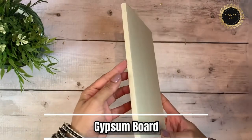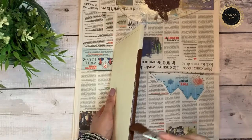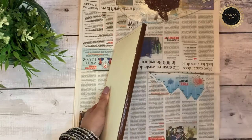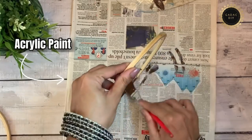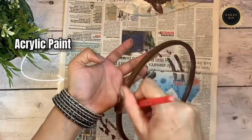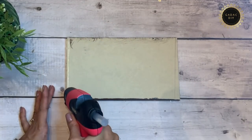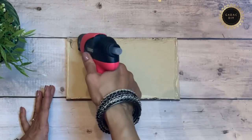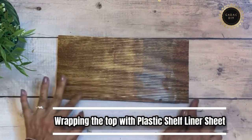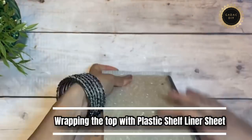This is gypsum board — it is available in plaster of Paris and false ceiling shops. It's a quite sturdy material which gives a wood-like finish and can be cut easily using a cutter blade. I've used dark brown acrylic paint on all of these. I'm going to wrap this gypsum board with plastic shelf liner, which provides an oil-proof and waterproof finish. This is generally available in the kitchen organizing section of any shop — the product link is in the description.